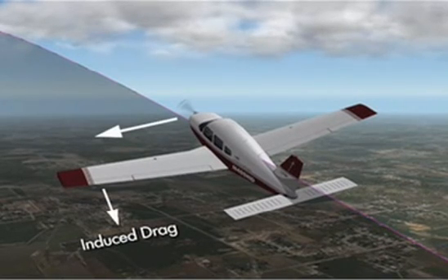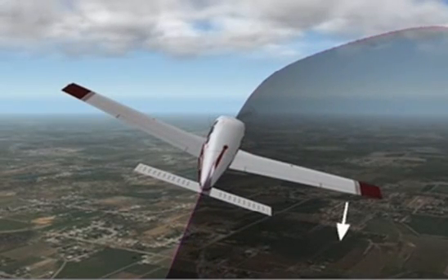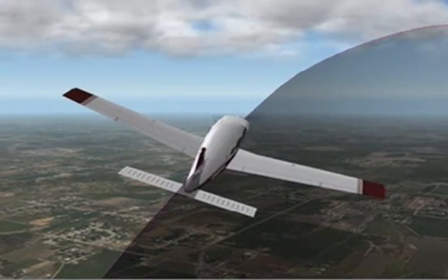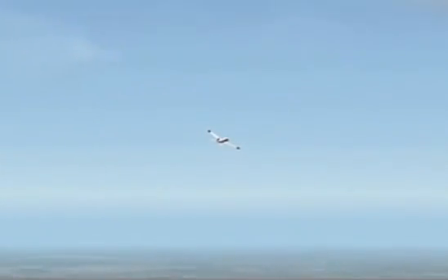In contrast, when rolling out from a chandelle to the right, induced drag from the lowered right aileron and left turning tendencies will, in effect, cancel each other out. Therefore, much less rudder pressure is required to maintain coordination in a chandelle to the right.